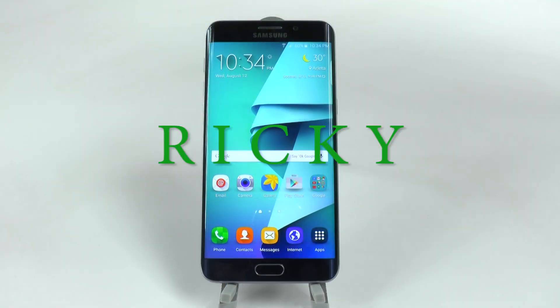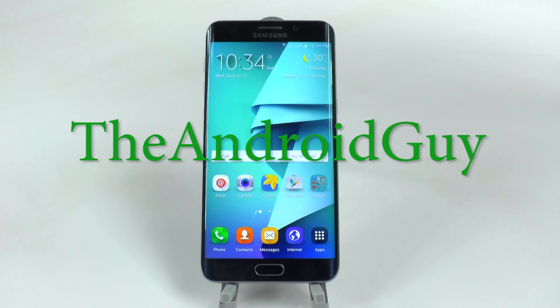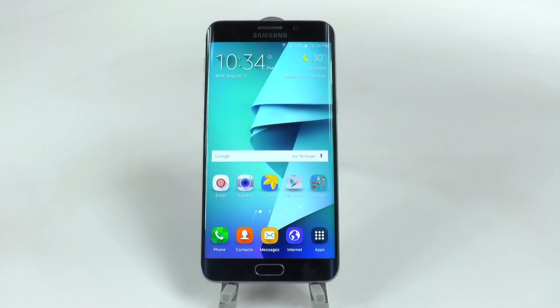Hello, this is Ricky, the Android guy. Today I'm going to be showing you how to set up your fingerprint lock screen on the Samsung Galaxy S6 Edge Plus.